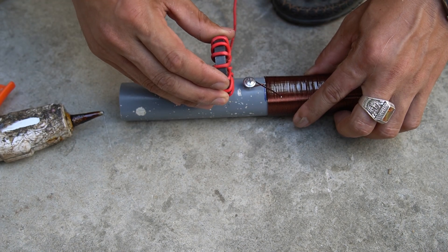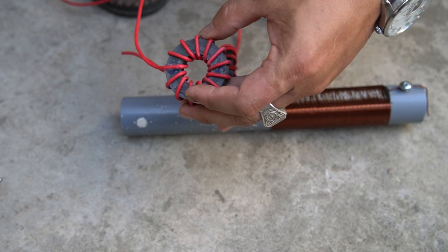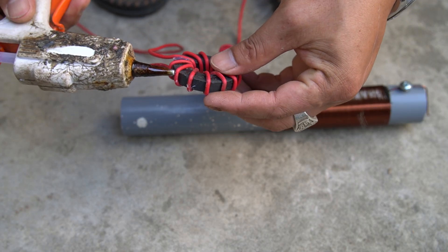I used a piece of wood for bundling. I will stick the magnet on the plastic tube with special glue.